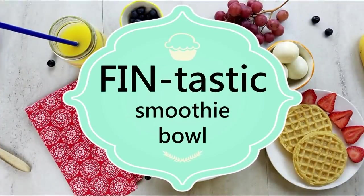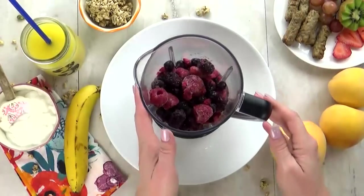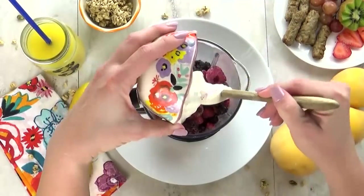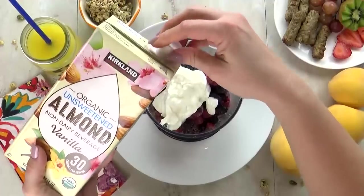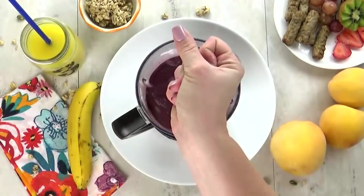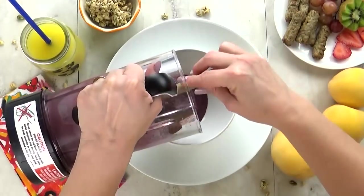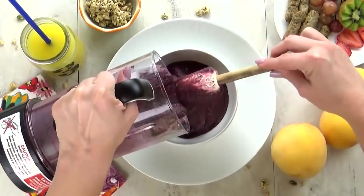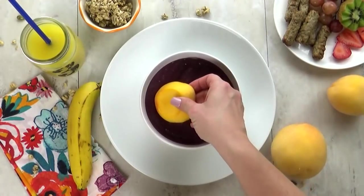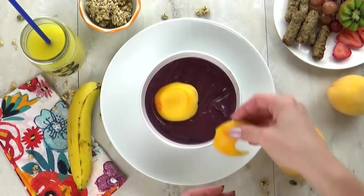And last but not least, I have a Fin-tastic smoothie bowl. We love smoothie bowls at our house. For this smoothie, I'm using a triple berry mix — this is frozen, I get this at Costco, it makes excellent smoothies. I'm going to add about a half a cup of plain vanilla yogurt, and then some almond milk as well. I just want to add a little bit because I want my smoothie to be on the thicker side. Once I have that all blended up, it's time to add it to our bowl. I wanted this smoothie bowl to be sort of blue, but it came out a little bit purple — that's okay. I wanted it blue because I wanted it to look like water, like the ocean, because I'm gonna make a cute little fish to go on top, and I'm going to use peaches. I have one little slice of peach for the body of the fish, and then I cut out a little crescent piece for the tail of the fish.